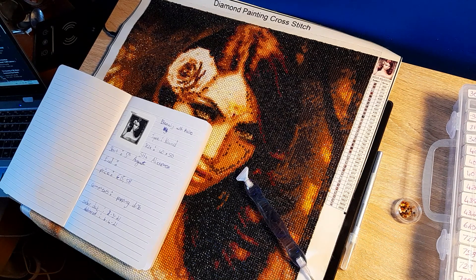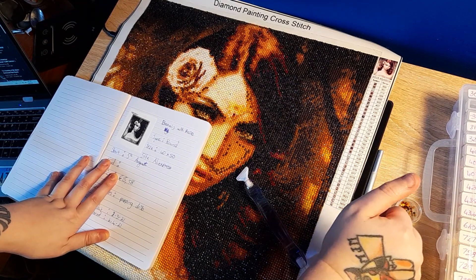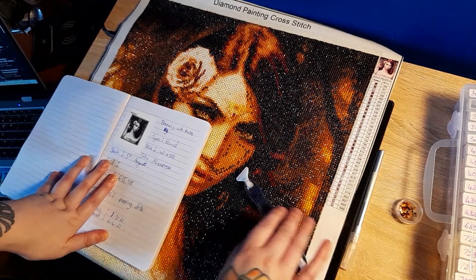Hi there, it's Todakai. I just wanted to do a post review on this diamond painting I was working on for the last week and a half.